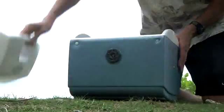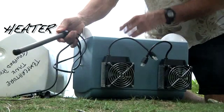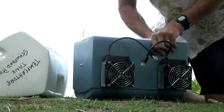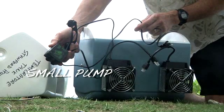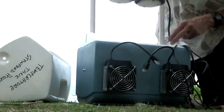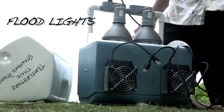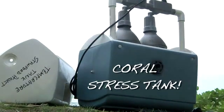I need a cooler. The cooler has to have chillers in it to cool the water off. It has to have heaters — we use an aquarium heater to just heat the water up. We need a small pump to move the water around, with some light because the corals need light in order to photosynthesize. So we get a couple of floodlights. They go right inside. And there we go — we have a coral stress tank.